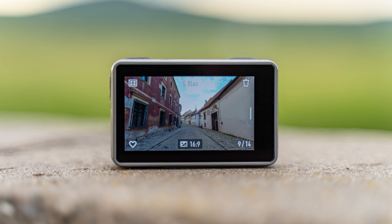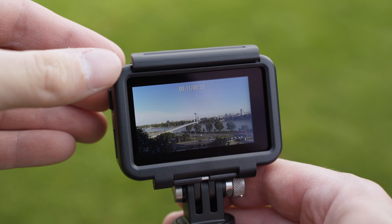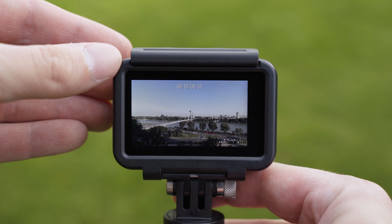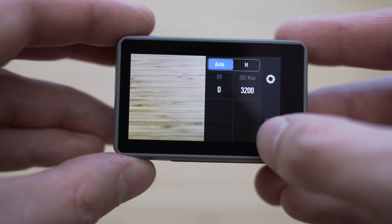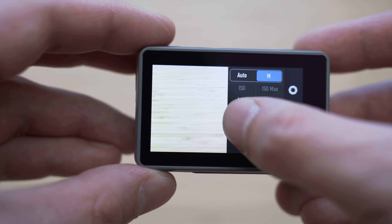Osmo Action has a great 2.25-inch screen with 325 pixels per inch — one of the most impressive things about it. It is very sharp, the brightness is sufficient, and the colors are accurate. The touch controls are very intuitive and very easy to use.